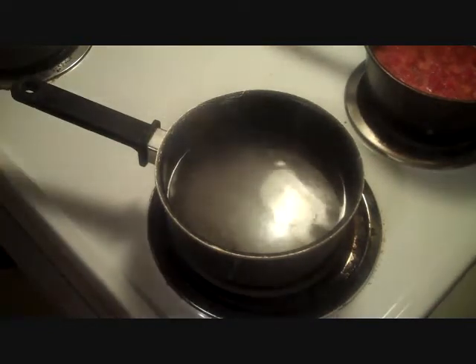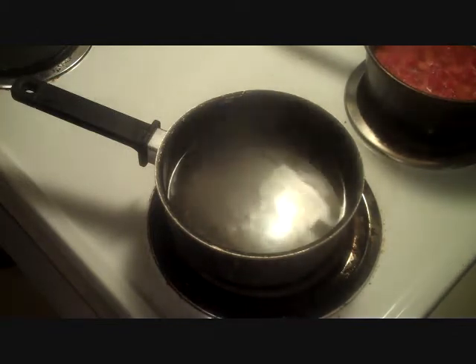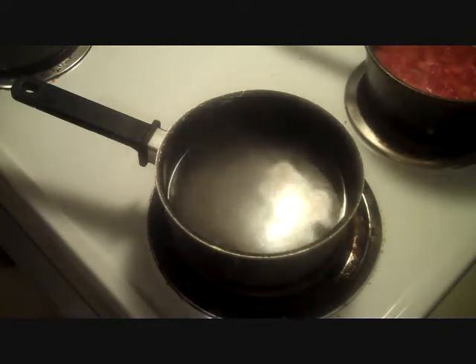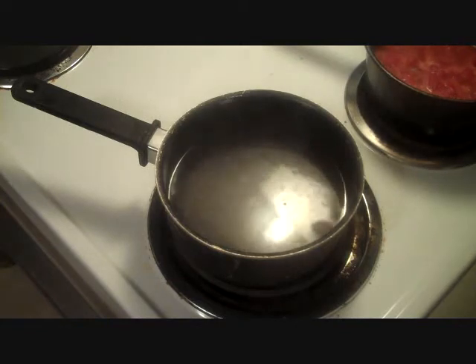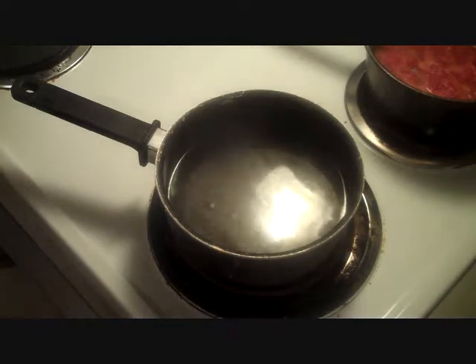Hey everybody, I'm going to cook something tonight that I tried out just about two weeks ago. I came in here in the kitchen wanting something to eat, didn't know what I wanted. I thought I'd make some homemade macaroni and cheese — you guys have seen me do it before. But I also like macaroni and tomatoes. So I thought, why not combine them? Homemade macaroni and cheese with tomato and a little extra added in at the end. So now, let's get started.